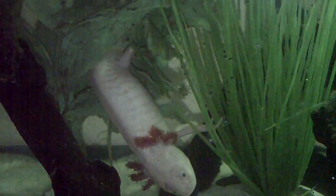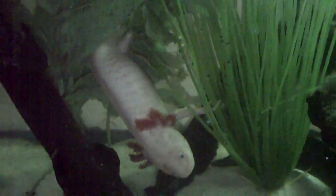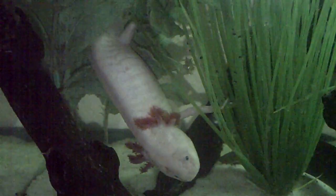Hey guys, it's me Charlie. Today is July 2nd, 2012, and look at my axolotl. She's upside down.